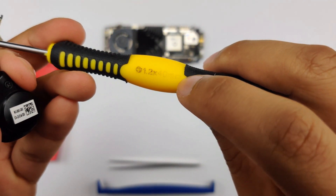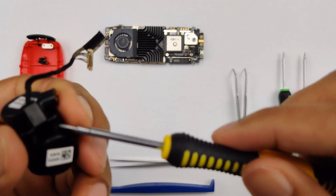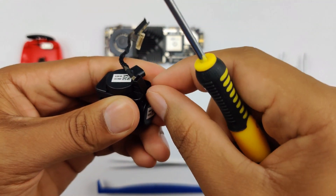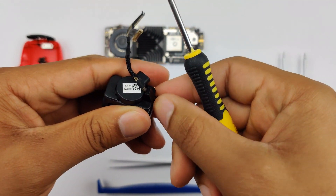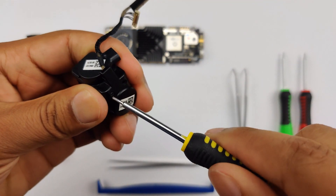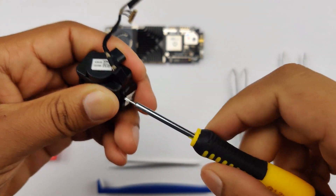I have a screwdriver I'm using which is perfect for this job. You're just going to begin by unscrewing these screws. I just want to remind you that when you're doing a job like this, you kind of want to keep everything in one place, because these screws — let's be honest — they aren't the easiest to locate when they bounce.